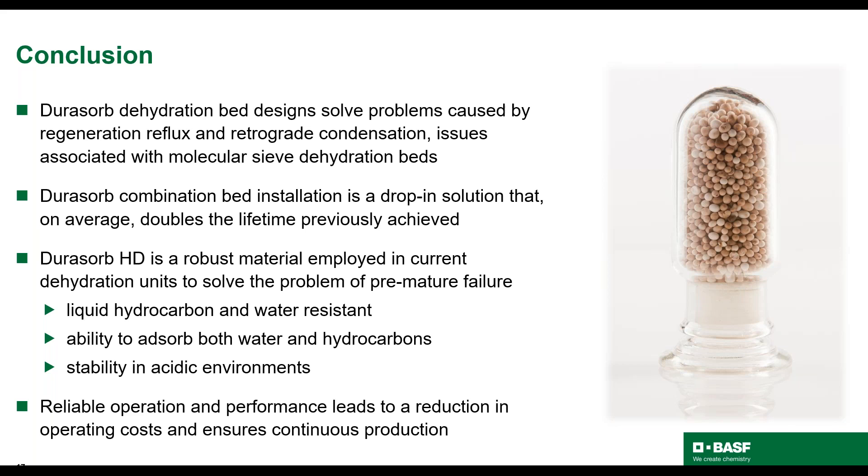With that, I'd like to end with a few conclusions. First, Dorisorb dehydration bed designs solve problems caused by regeneration reflux and retrograde condensation, issues commonly associated with molecular sieve dehydration beds. Dorisorb combination bed installation is a drop-in solution that, on average, doubles the lifetime previously achieved. Dorisorb HD is a robust material employed in current dehydration units to solve the problem of premature failure. Dorisorb HD is liquid hydrocarbon and water resistant, has the ability to absorb both water and hydrocarbon, and is stable in acidic environments. As we've seen in the two case studies discussed, reliable operation and performance leads to reduction in operating costs and ensures continuous production.